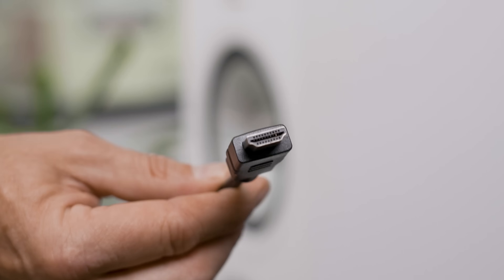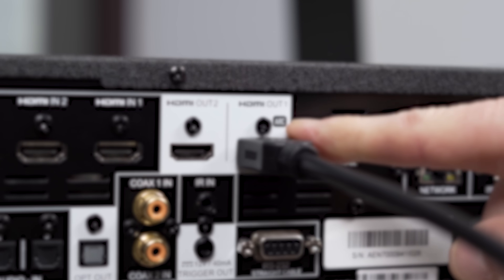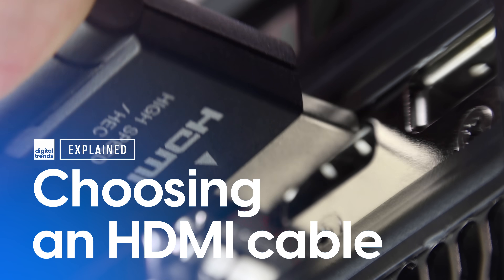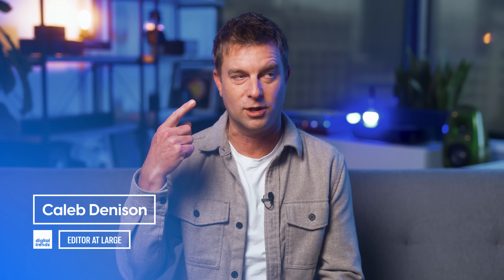Not that long ago, good advice for selecting an HDMI cable was pretty simple. Nowadays, not so much. Welcome back, everyone. I'm Caleb Dennison. And if I look like Homer Simpson right after he licks a toad right now, well, I got my eyes dilated today and honestly I can't see a thing. I'm not high, I swear. Okay, I totally am high on giving good HDMI cable advice.